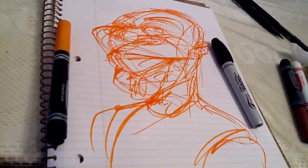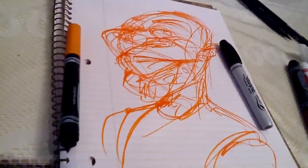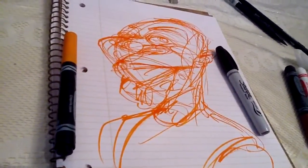Anyway, in the previous post I was showing you the Scribble Scrabble method, using some ugly guy — one of my students — and that was on my iPad this time.